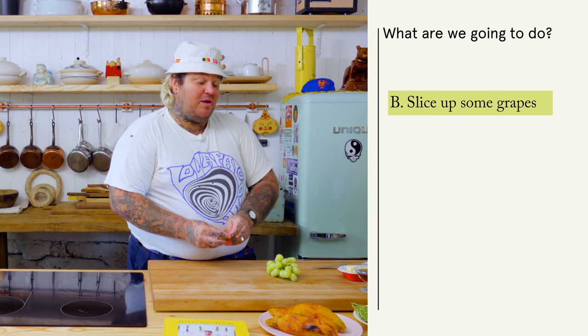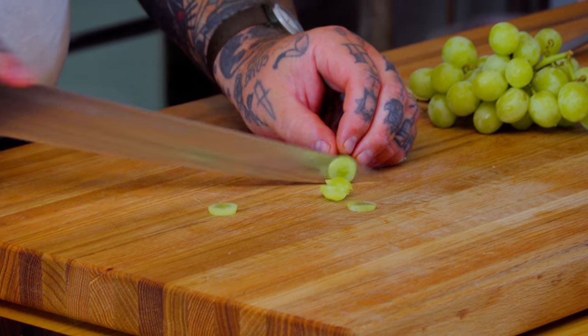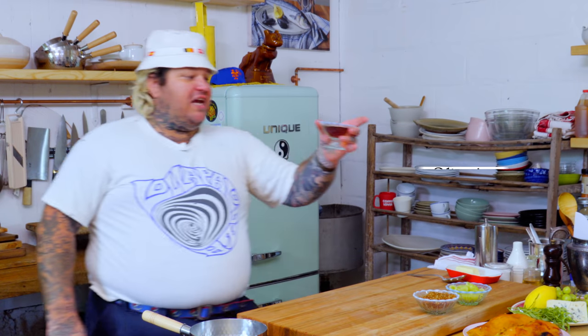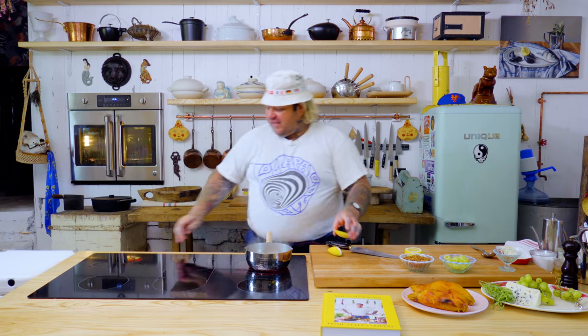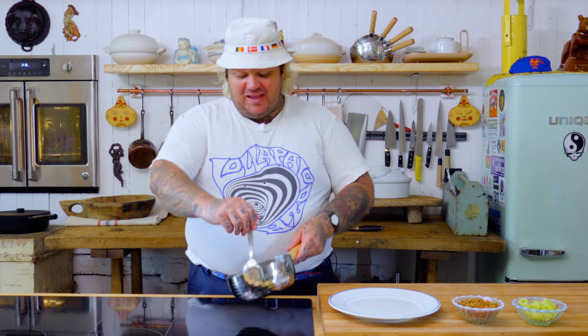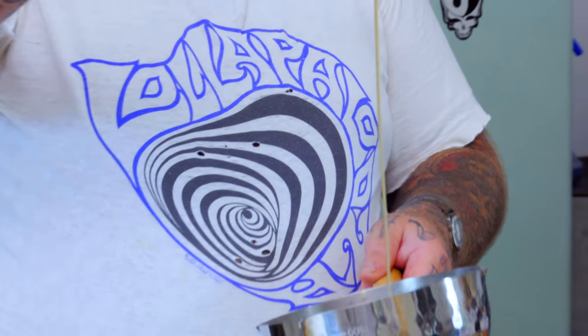We're gonna slice up some grapes, then we're gonna make a warm maple vinaigrette. So we just slice up the grapes. We're gonna bubble up some butter — take two big tablespoons of butter, four tablespoons maple syrup. We're just gonna froth up and boil up the maple syrup and the butter. It'll emulsify into itself. Once we get it frothed, hit it with some lemon juice, turn the heat right off, and add just a little bit of salt. That lemon juice, maple, butter, and a little bit of salt — this is a beautiful little vinaigrette.